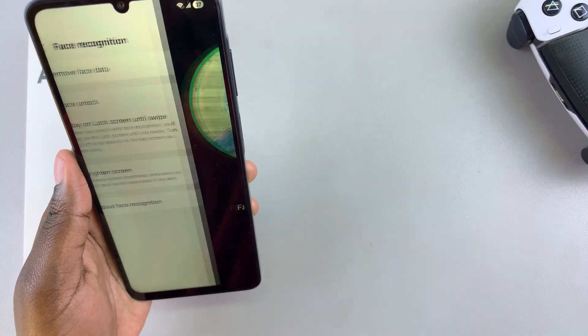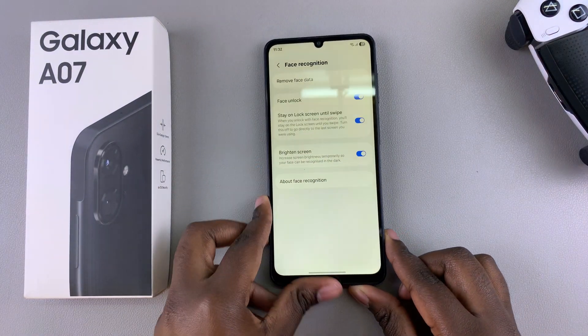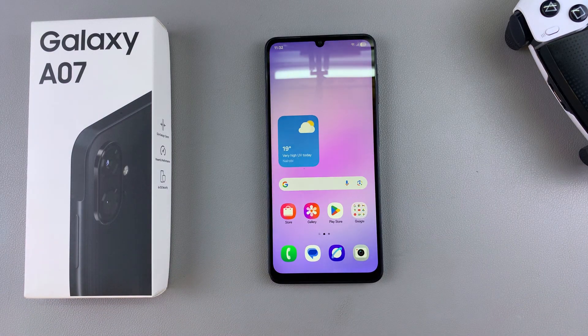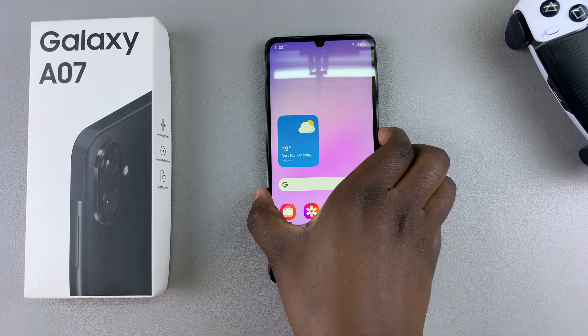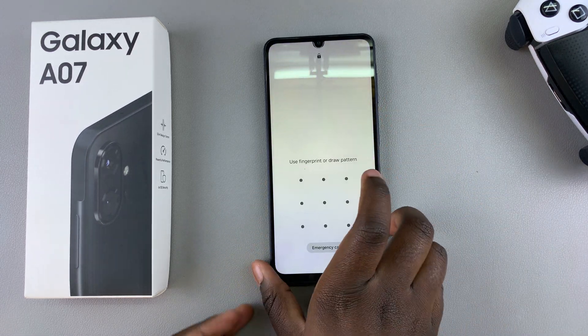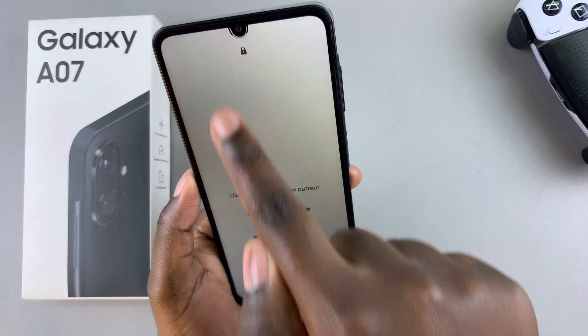Once your face has been successfully registered, you'll see a list of settings that you can use to customize the face unlock feature. From here, every time your phone is locked, you can choose to unlock using your PIN, password, or pattern, or you can choose to scan using Face ID.